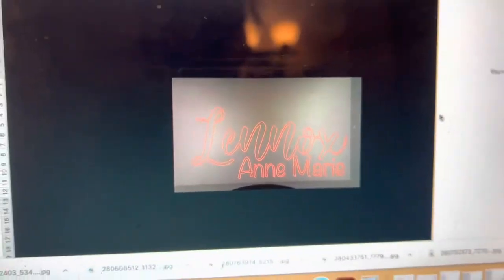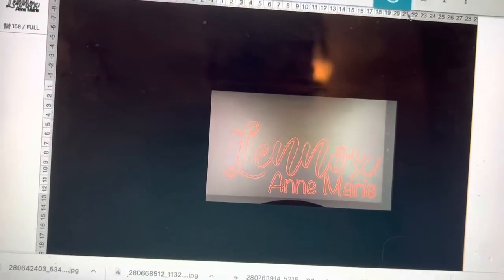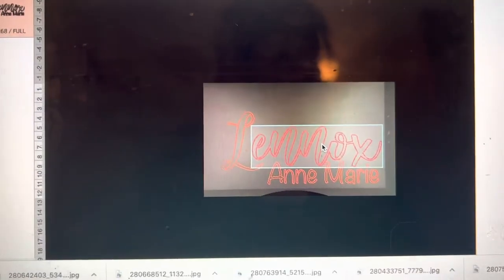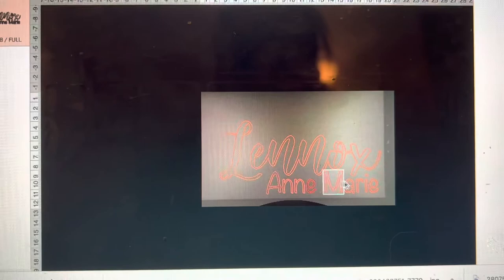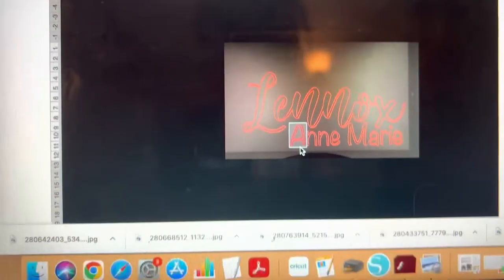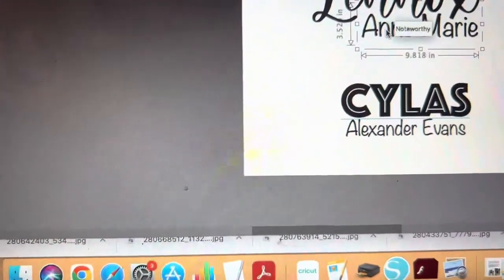So you can choose any type of lettering that you would like, any text. This text I have here is called About Love and the font I'm using down here is called Noteworthy.